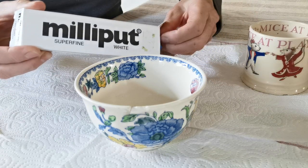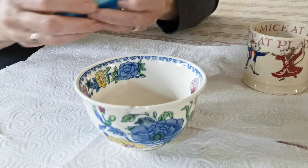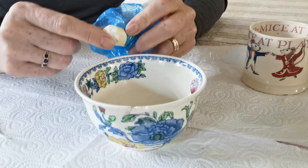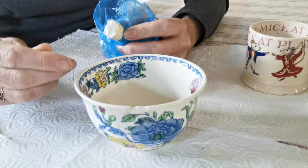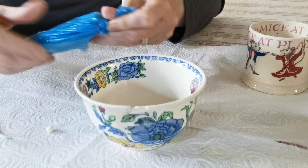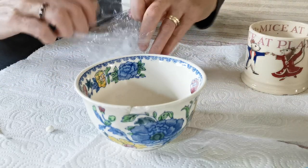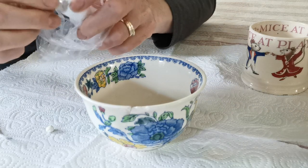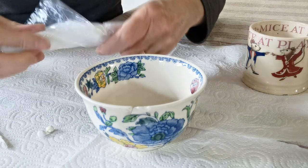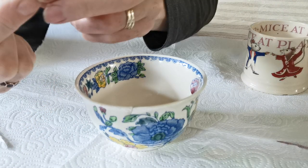So the Milliput comes in two parts. Here we have the white and the blue. What you do is mix the two together. I always find the blue one is harder than the white, so you don't need to use very much — probably about that amount. Always make sure it's completely contained and not left open because it will dry out very quickly. Then take about half the same amount of the white, which I find slightly softer. If you put them into balls you can compare to make sure they're the same size, and make sure both parts are thoroughly airtight when stored.